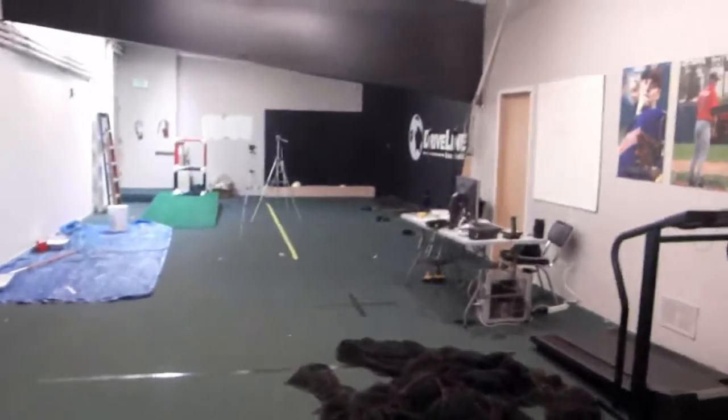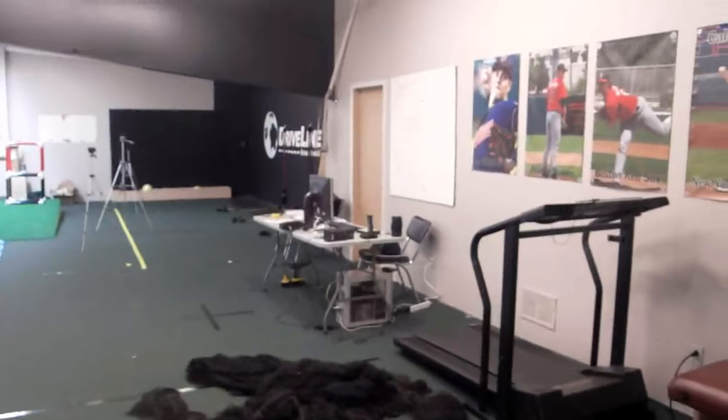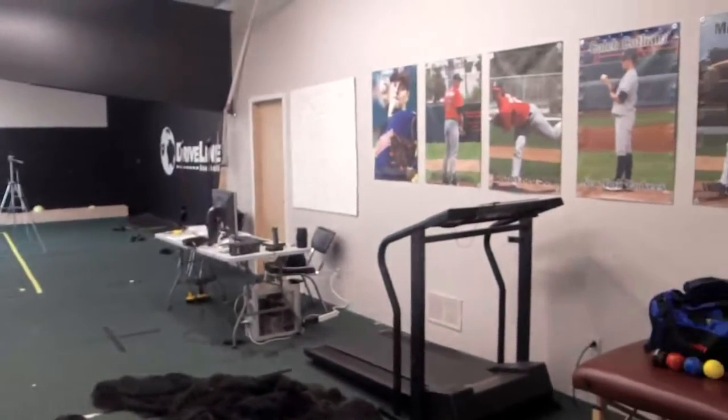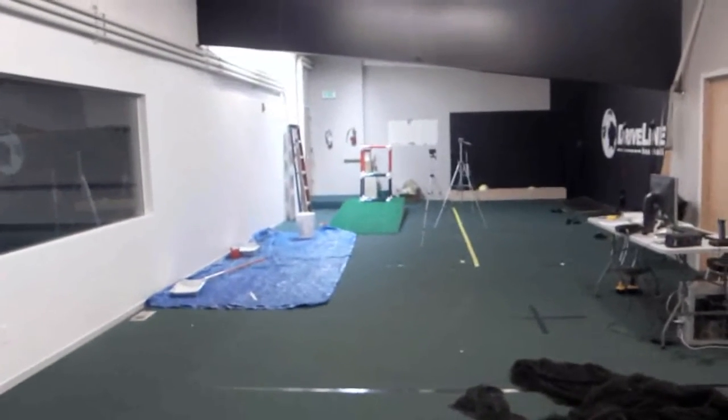So that's a quick look at the Driveline Baseball facility and what we've done over the last month. We're looking forward to expanding it — I hope to do another video in a month with the cage up, the full biomechanics lab up, and a lot more improvements. Thanks for watching.